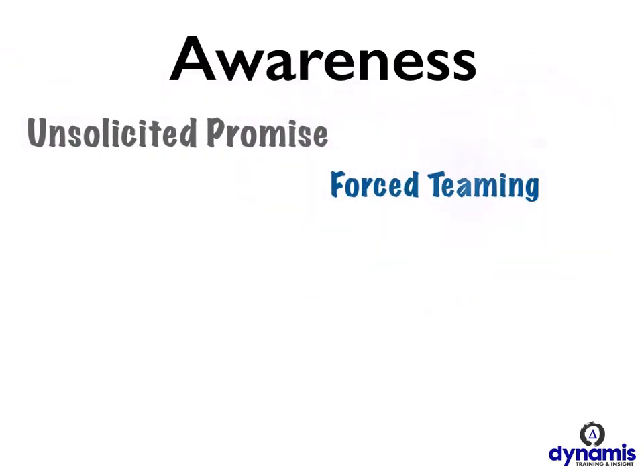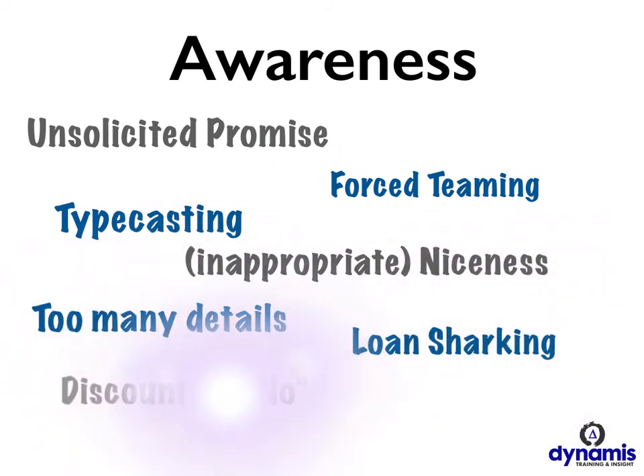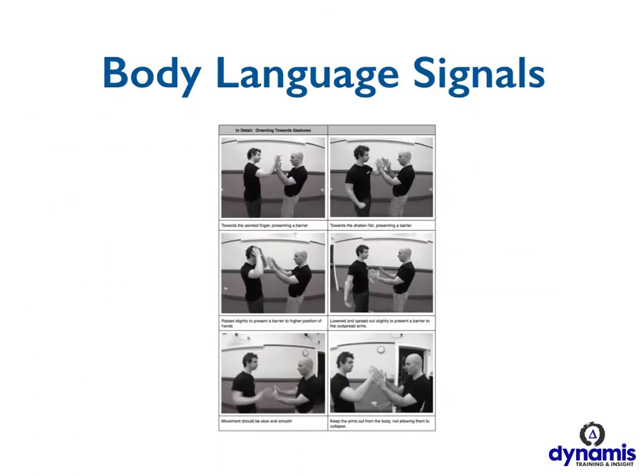We'll point you at various different resources that are available out there in the world to increase your ability to teach awareness to your students. A lot of trainers just say to their students to be more aware, but there is material out there that we can point you to that will help you to actually teach people to be more aware. We'll go through body language signals with you — this is material that I use extensively with care workers — to do with broadcasting the right kind of signals to somebody in the preventive attitude stage, but also being in a good position to move if and when one has to.